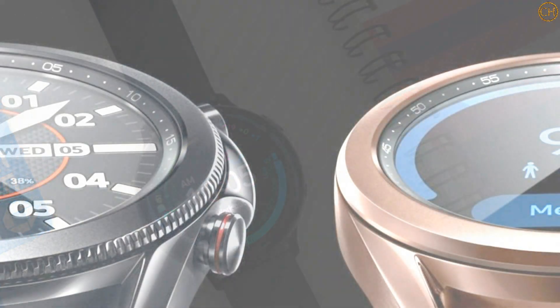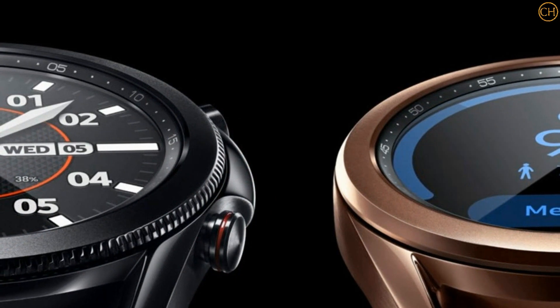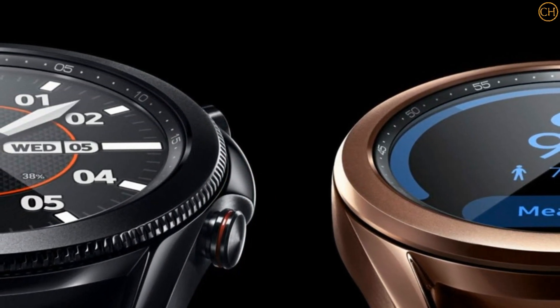Indeed, a leak from May 2021 calls this wearable the Galaxy Watch Active 4 and says that it's coming soon.